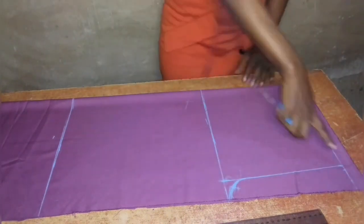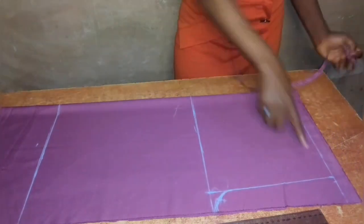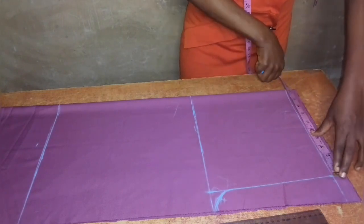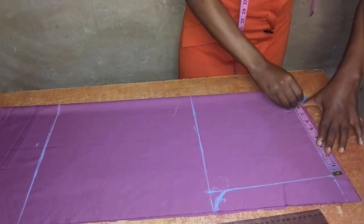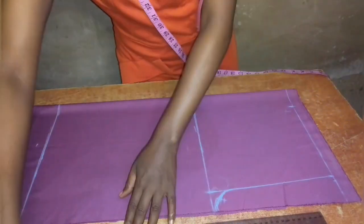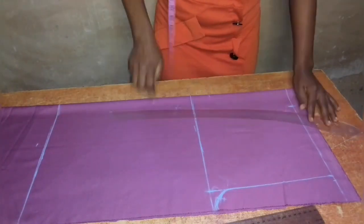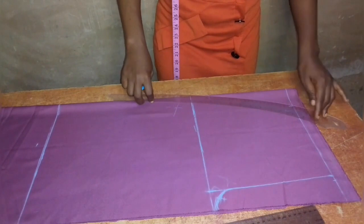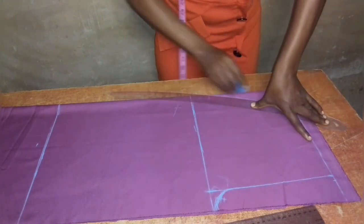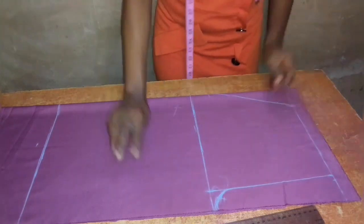Next I will input a quarter of my waist measurement. Starting from the line I joined from the crotch to the waist, I'll measure eight inches — which is a quarter of my waist measurement — on the waistline. Then from the crotch line I will come up by two inches on the side and connect the waist measurement to that point, connecting from the two inches up to the waist measurement on the waistline.